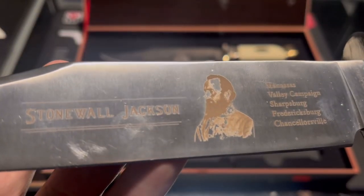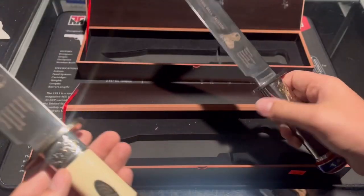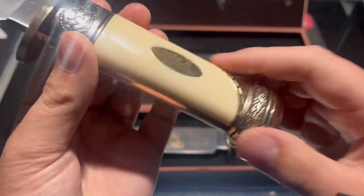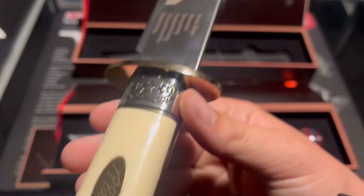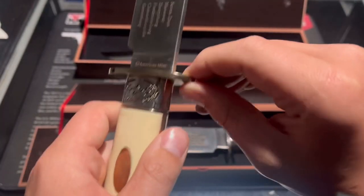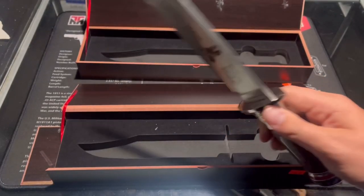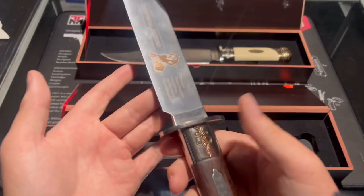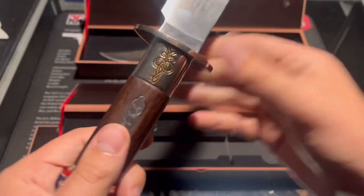They're pretty much the same knife with different handle materials. This one looks like smooth bone, and this one has a brass pommel and brass guard — the guard on this one is a lot more solid. I'm guessing this one was used just a little more. Not too bad for $25 — good deal, I think.